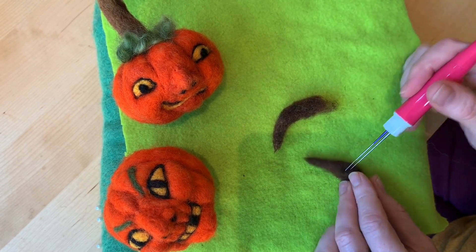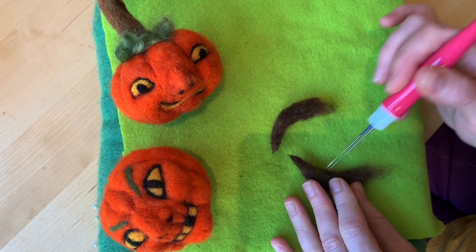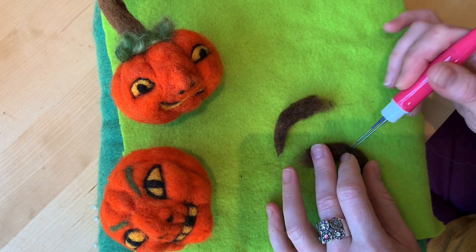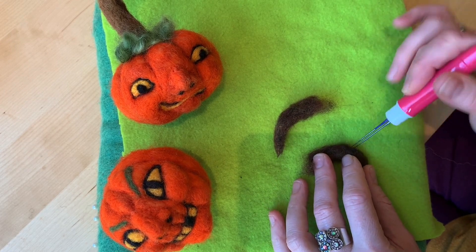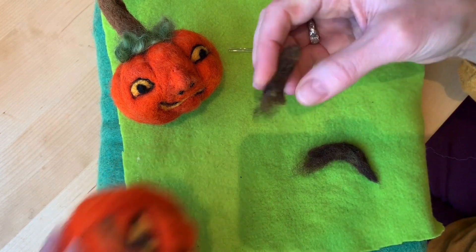I got that one extra pointy, and I could do that on this one too — this actually needs a little more felting. I always kind of shortcut these things and go back to them later. I had felted this for a while before we even started the video, but I wanted to show you attaching these.